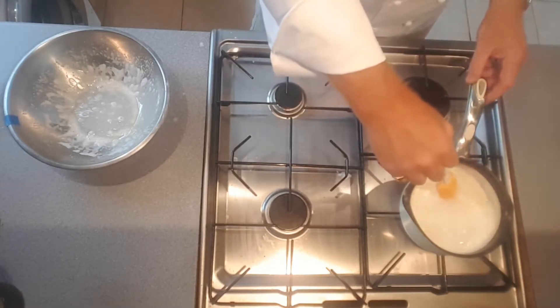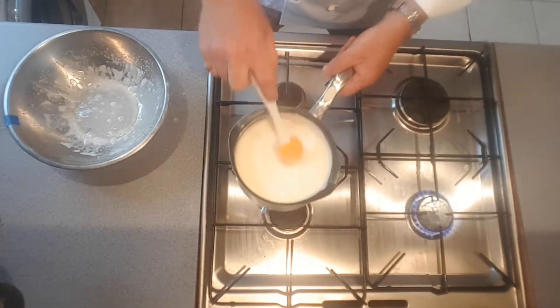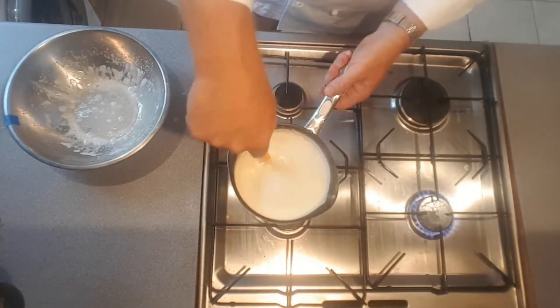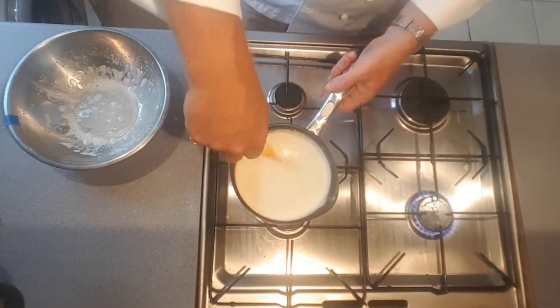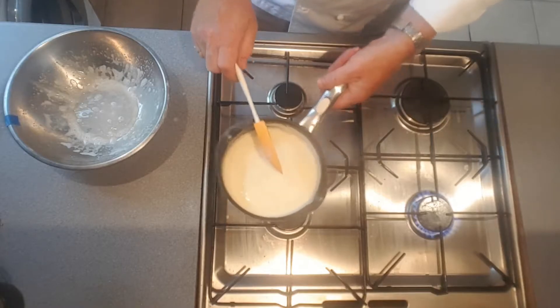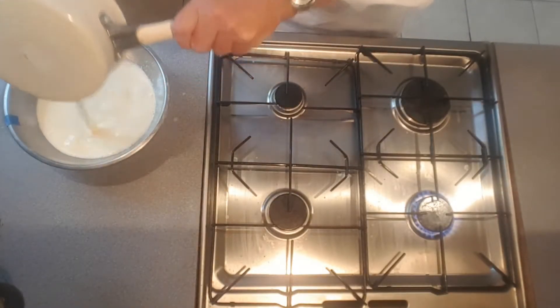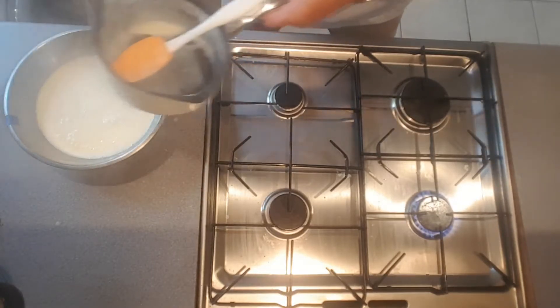It'll take about a minute. So there we have it — it's just thickened slightly. What you've got to do now is take it back off the heat, stick it into your bowl, and let it cool down quite quickly. You could stick it into some cold water first and then stick the bowl into the fridge.